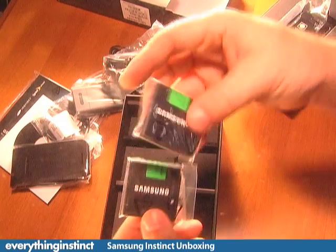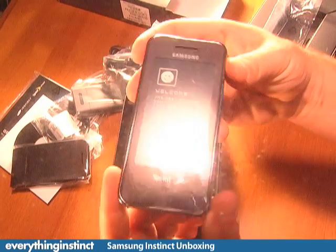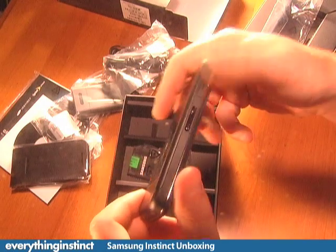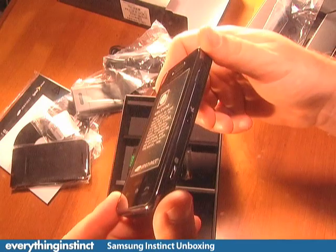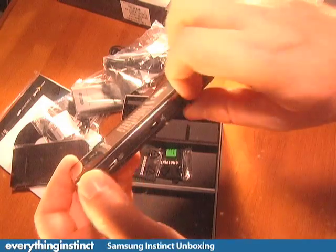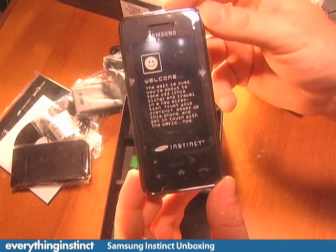We have two batteries for the Instinct that come with it, which is pretty nice. Let's take a closer look at it — it's a very slick device. It's got a kind of rubbery feel on the back which gives you a nice grip. You've got the volume there, a dedicated camera button, and support for micro SD. So that's it — that is the Samsung Instinct.